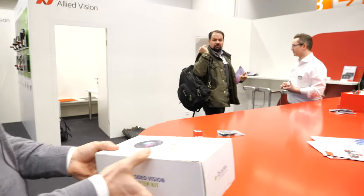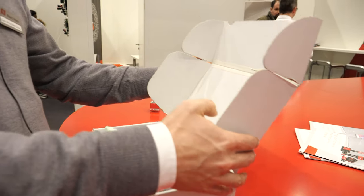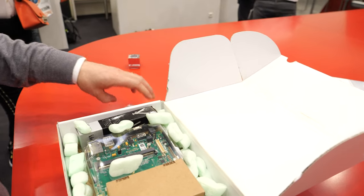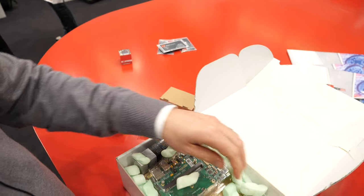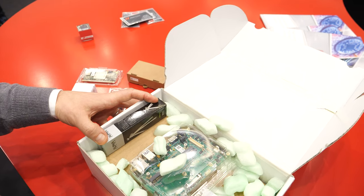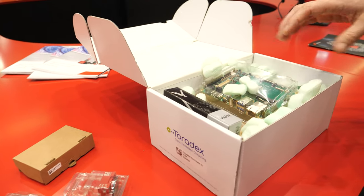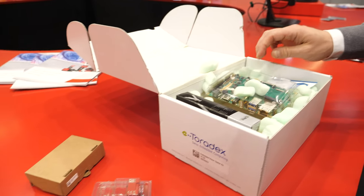Let's have a closer look at what's in the box — it's not the final box. In the box we have our camera, a lens for the camera, a power supply, the Apalis module from Toradex and the Xora carrier board, then a camera stand and an accessories kit, and also some cloud voucher for the AWS cloud.